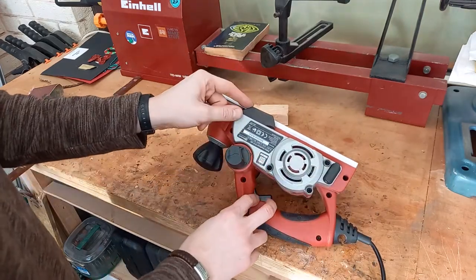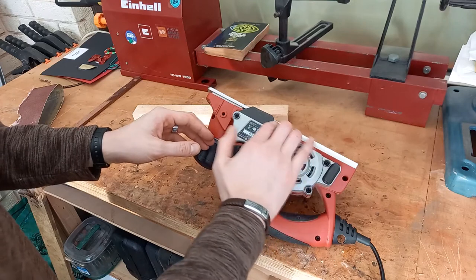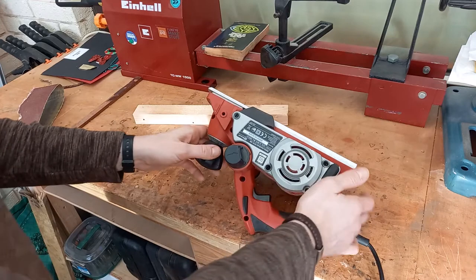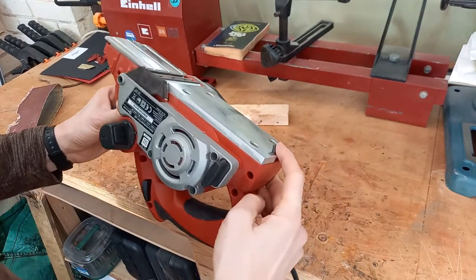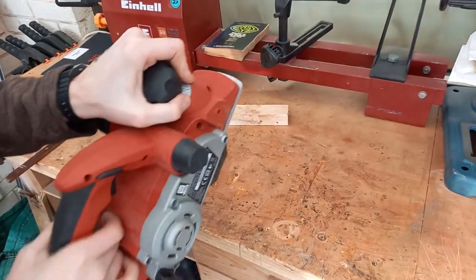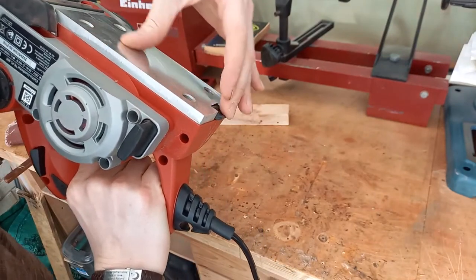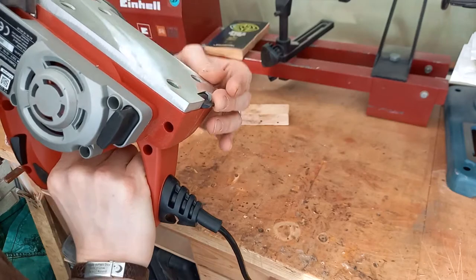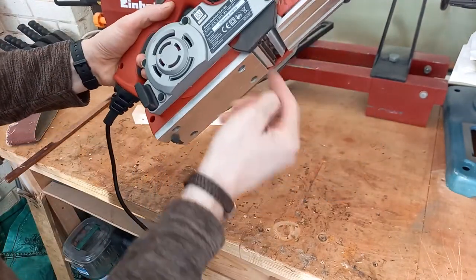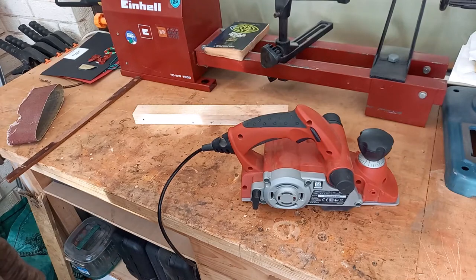This model has a little safety cover here so whilst you're planing your finger can't get under here and close to the blade. Another safety feature is this little catch at the back. That lays flat so when you run your planer over the wood the wood will push that backwards so you can get the full length of the planer, but when you've finished it springs back up so when you set it on the table the blades don't touch the table and you don't end up planing the surface it's resting on.